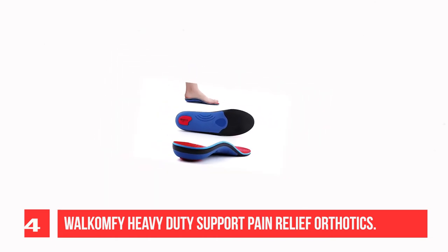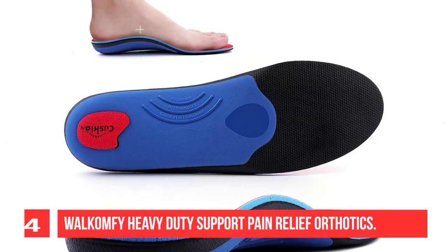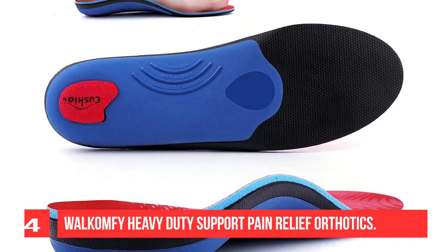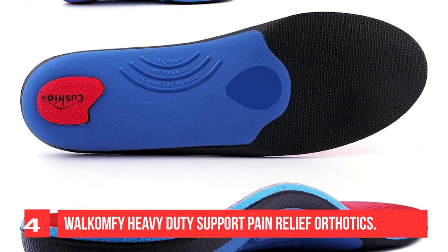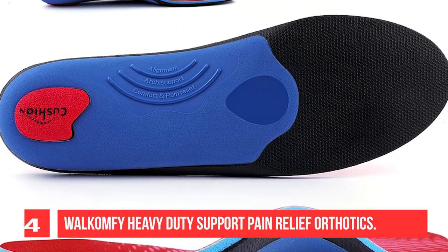Designed for men and women over 210 pounds, it relieves foot and leg fatigue and lower back pain from being on your feet. Provides extra sturdy arch support, distributes weight, and lightens the weight of each step. Shock Guard Technology reduces the impact of each step.